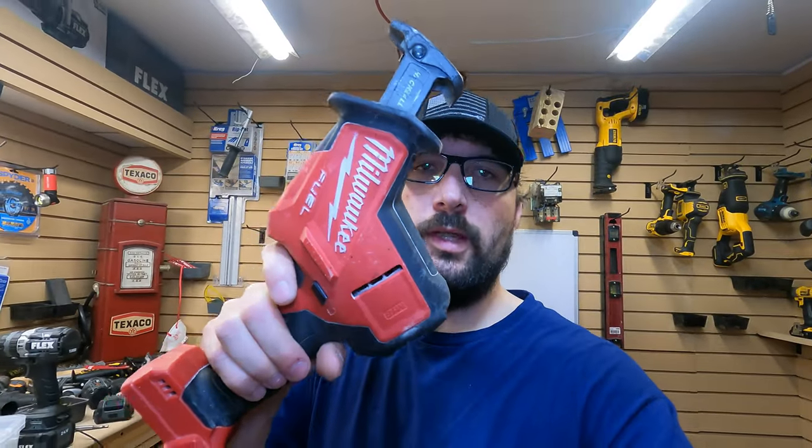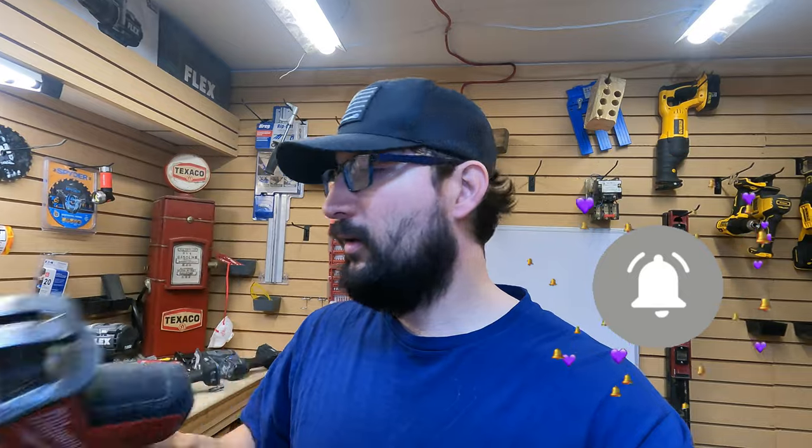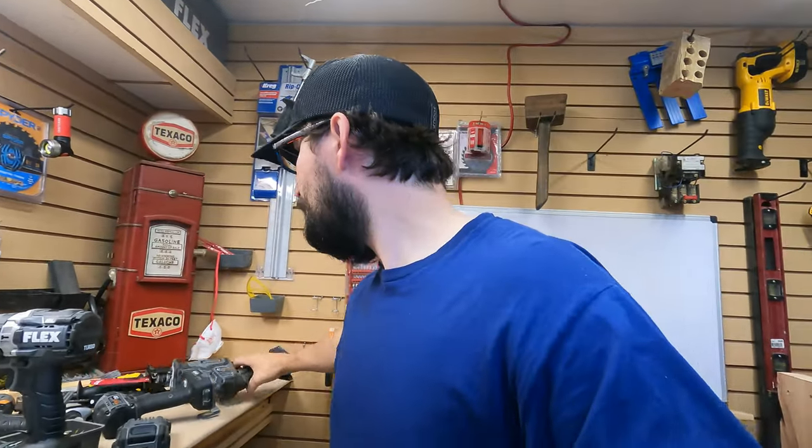Welcome back to the channel. This video is called 'The Best One-Handed Reciprocating Saw' for a reason. We have the best one-handed reciprocating saw right now — the fastest, perhaps the most powerful — but this Flex one-handed reciprocating saw has two features right off the bat that the Milwaukee does not have, and it might have another hidden one that neither of us knew about.